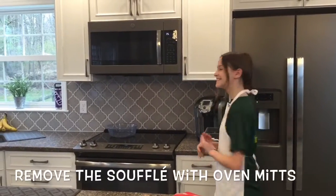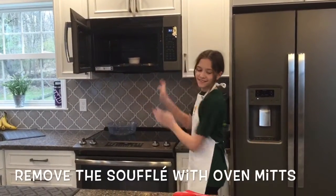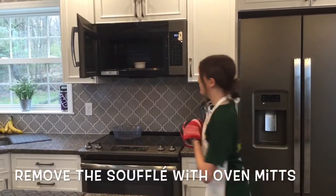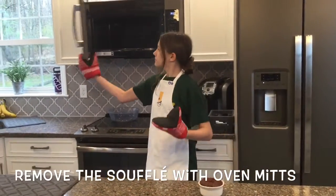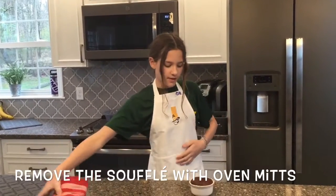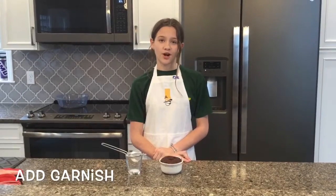Looks like it's ready. Now we have to use oven mitts to take it out because it's going to be really hot. Once you've got it out of the microwave, let it sit for a minute. Now let's make this souffle beautiful by adding some powdered sugar for garnish.